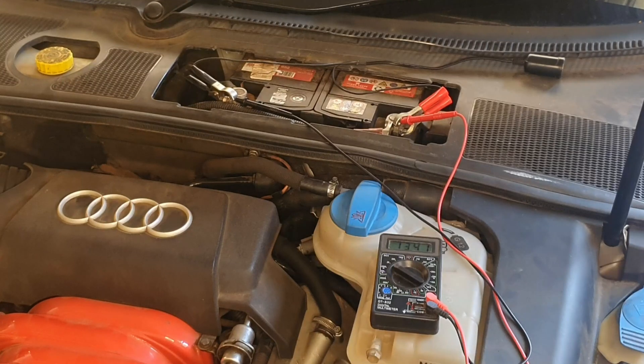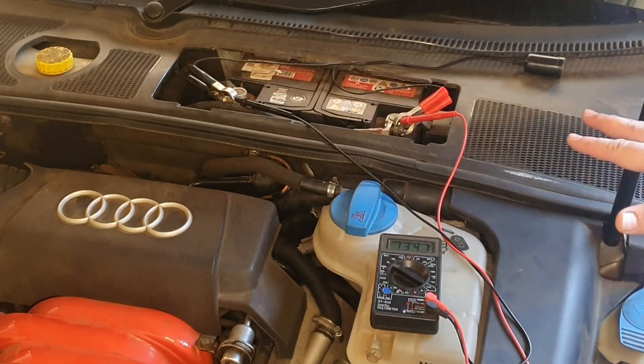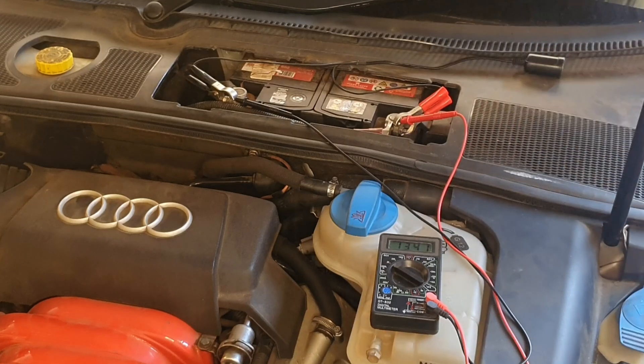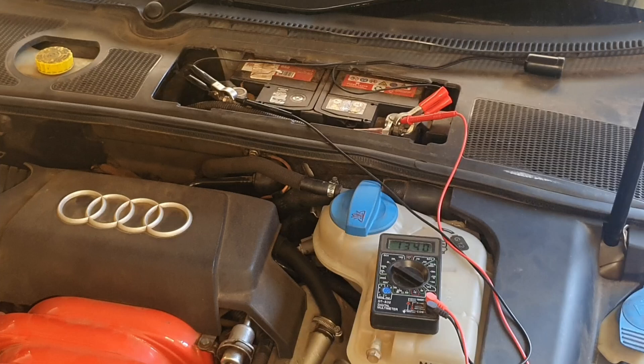Now if your voltages are all very good and the battery doesn't go below 9.5 volts but your battery still goes down after a couple of days, you most probably do have some parasitic draw in your car's electrical system. If you'd like me to show you how to test for parasitic draw, let me know in the comments below and I'll make a video on that one as well.